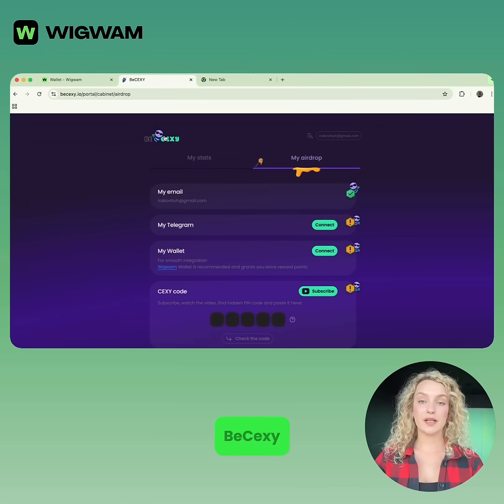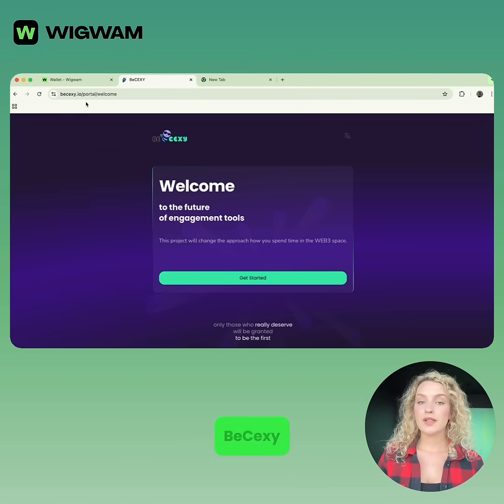How to connect Wigwam to BSEXY. First of all, open BSEXY — go to the official BSEXY website in your browser.